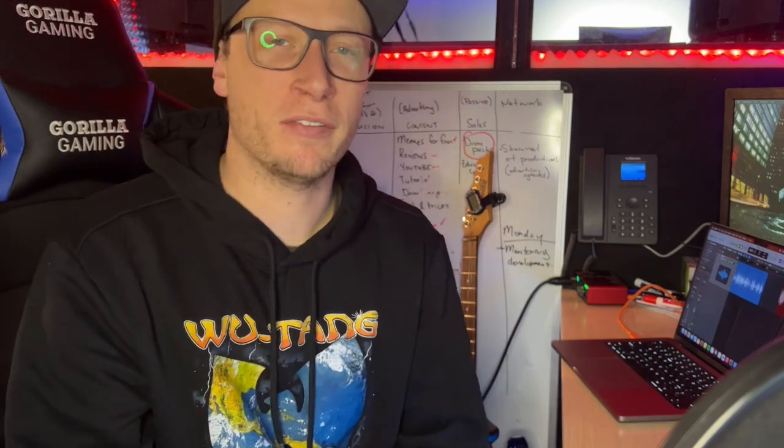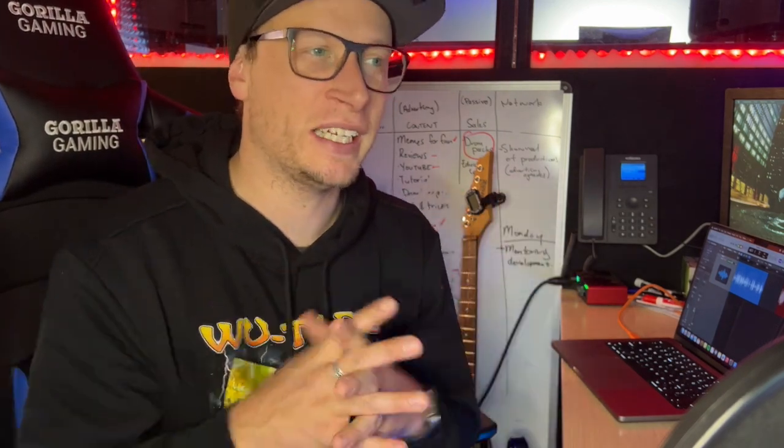The next important thing for me — because everything was so clean sounding — is I added a lot of distortion and some vinyl crackle in order to give it that dirty 90s feel.